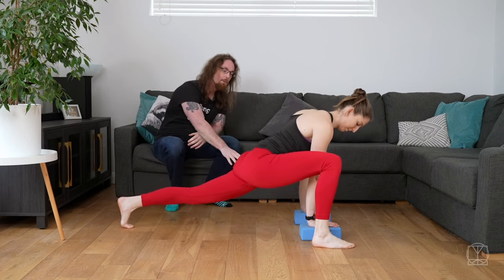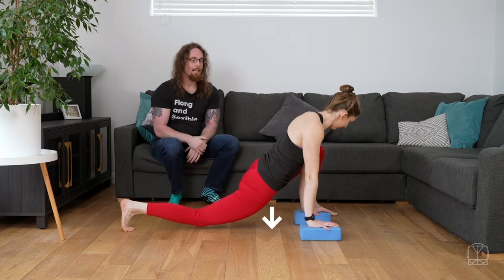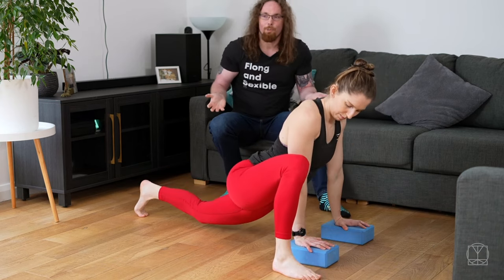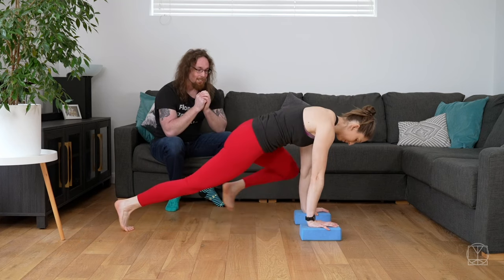So Jenny can just practice going from one side to the other, sinking down into the hips, and actually start to do this for reps. So many times whenever you're working on something like this, you're only doing it when you're setting up for the exercise. But if you struggle with the setup, turn the setup into an exercise.